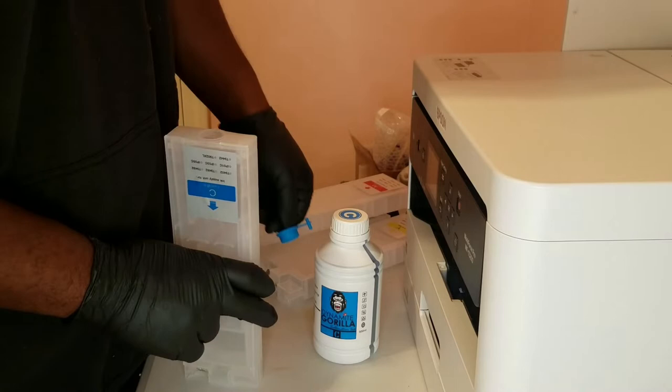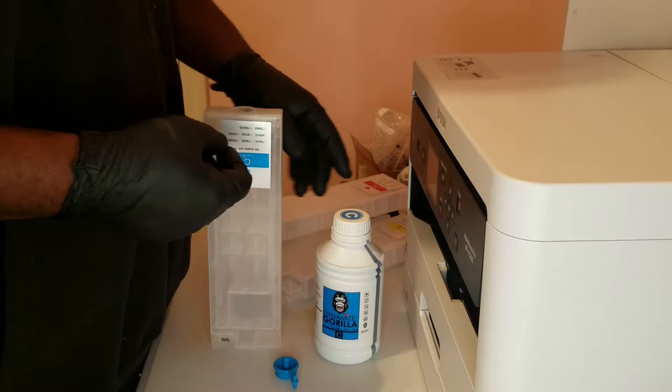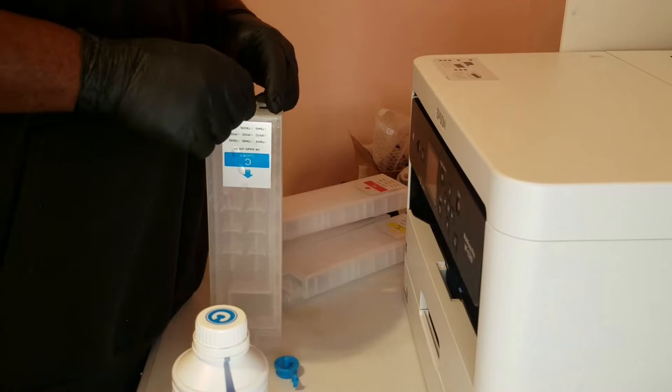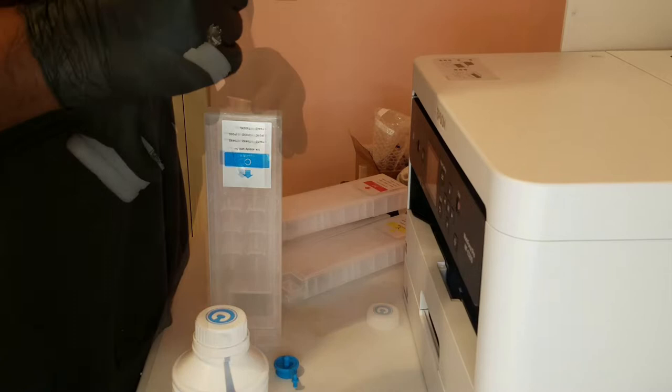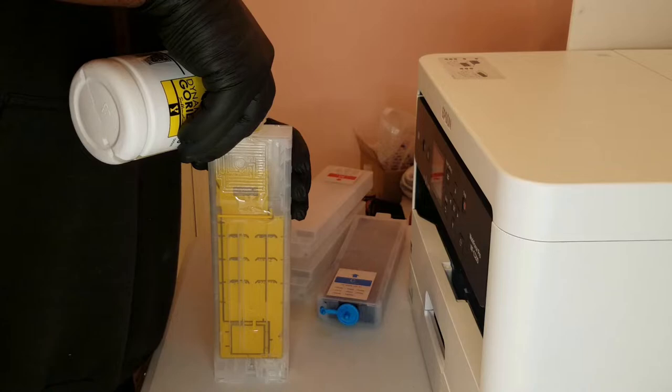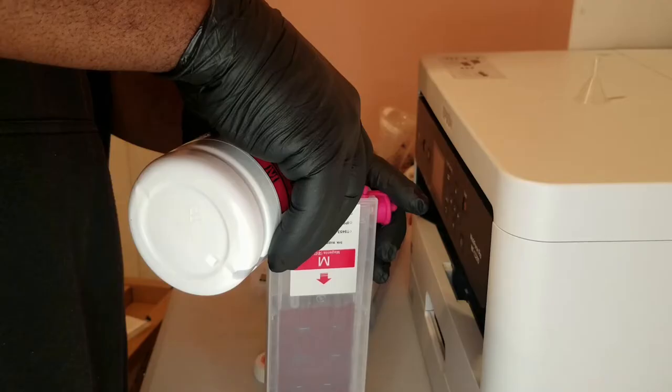I'll be using Dynamite Gorilla sublimation ink, but you can use any high quality sublimation or pigment ink. You'd be here all day trying to fill this up with a syringe — it's 300 milliliters of ink. We'll go ahead and put in some mini funnels so that you can pour it directly into the cartridge. Go ahead and fill this cartridge up, then fill up the other three.